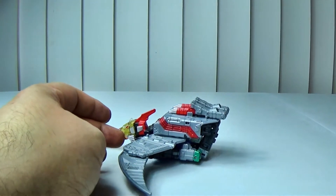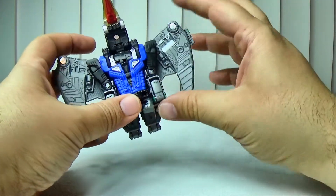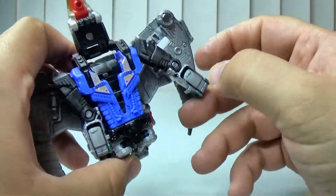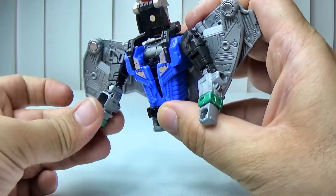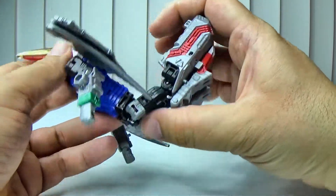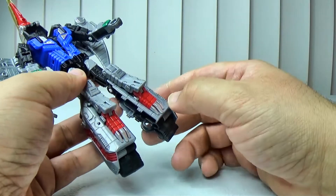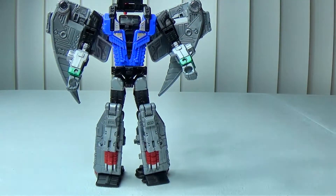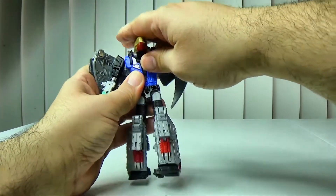Let's go ahead and transform him. First thing you want to do is get the wings out of the way — pull these out, they tab in right there. Pull out the hands, rotate the arm, pull out said hands again, rotate the arm. Come back here and pull this off — this is pretty much classic Swoop transformation. One thing: his feet do not become his shins, which would have been a nice throwback. Flip the feet forward like so.